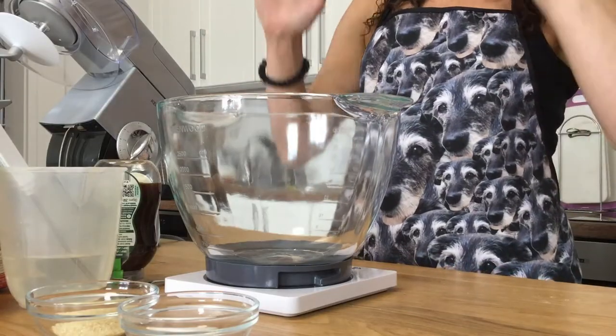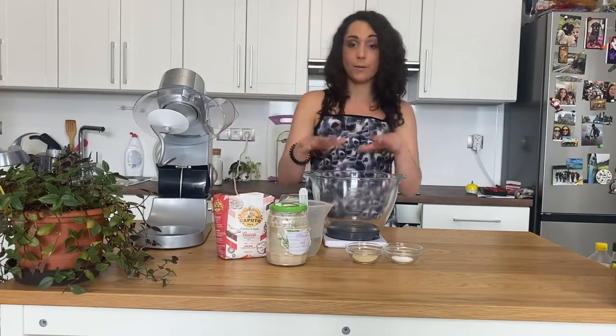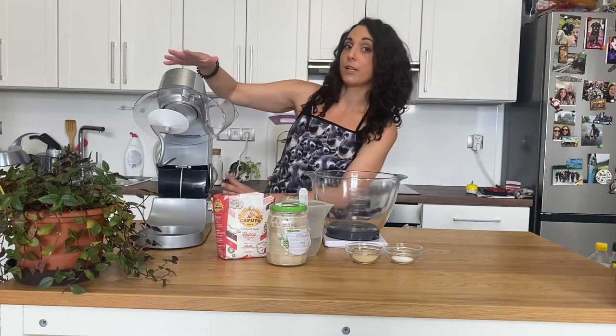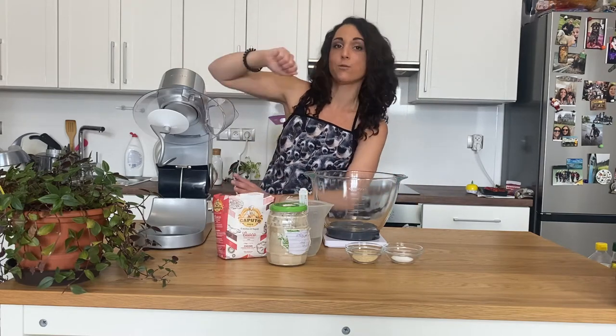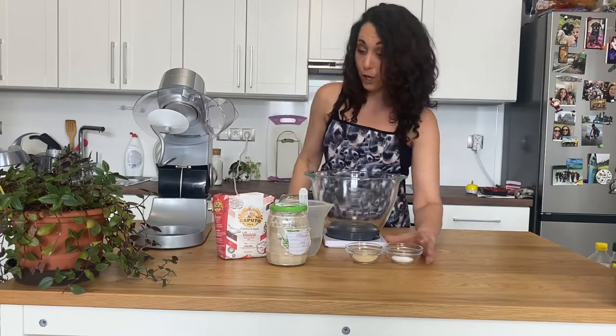What are you going to need? You're going to need a mixing bowl on top of a scale because measurements and weights are very important. You need a big mixing bowl, preferably the one that goes onto your kitchen mixer, because we're going to use it to knead the dough later. If not, just a big bowl and you will be kneading by hand.